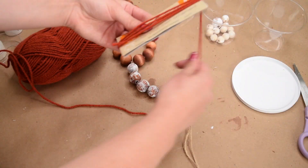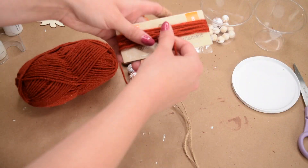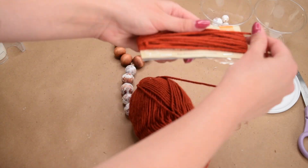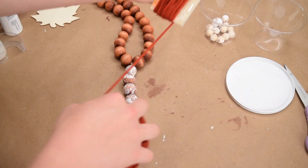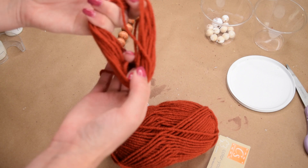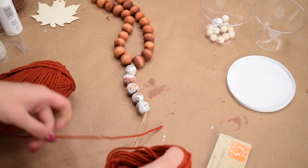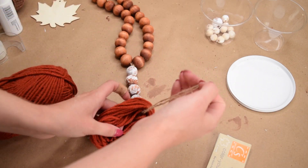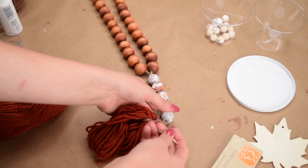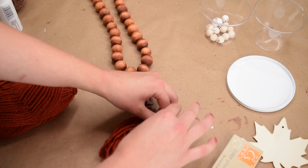Once at the end, I took a scrap piece of cardstock and wrapped this gorgeous burnt orange yarn around it a ton of times to make a tassel. Once I was satisfied with the amount of yarn, I cut it off, removed it from the cardstock, and then took the end of the twine on the bead garland and looped it through the loop of yarn we created, and tied that off with a knot.